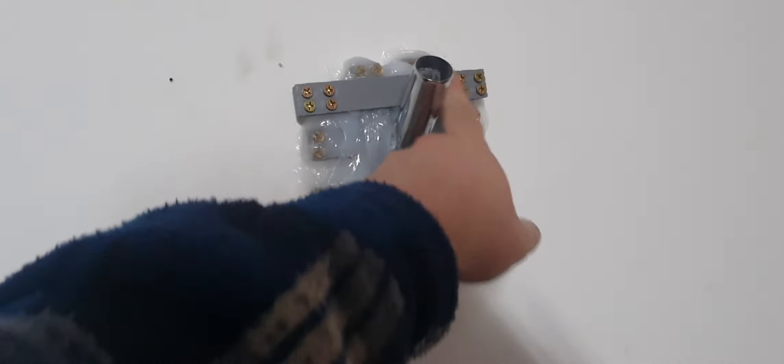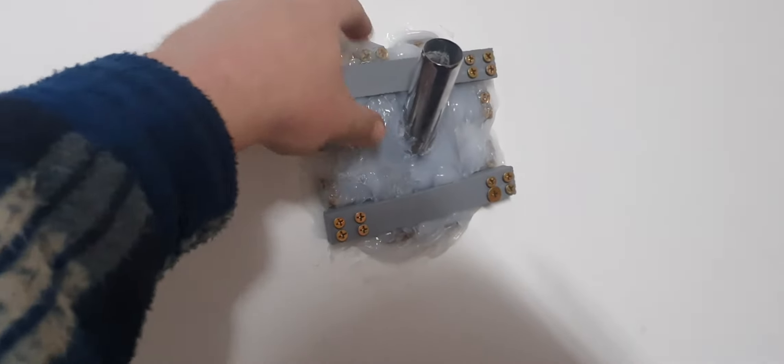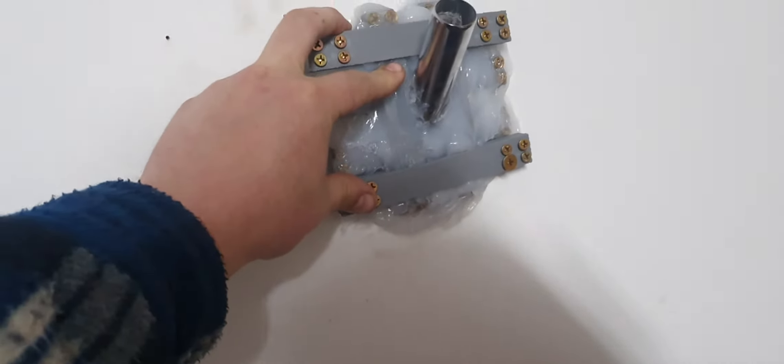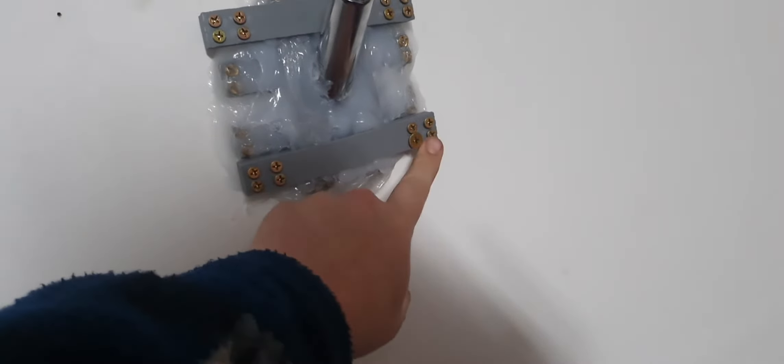I thought, fuck it, I'll just 3D print something. So I designed these brackets — four brackets with two bolts each side, so that's 16 bolts holding it on, plus elastic. Then I made two other brackets on the 3D printer with another 16 bolts. I thought, Jesus Christ, it's ugly as fuck, so I designed this new thing.